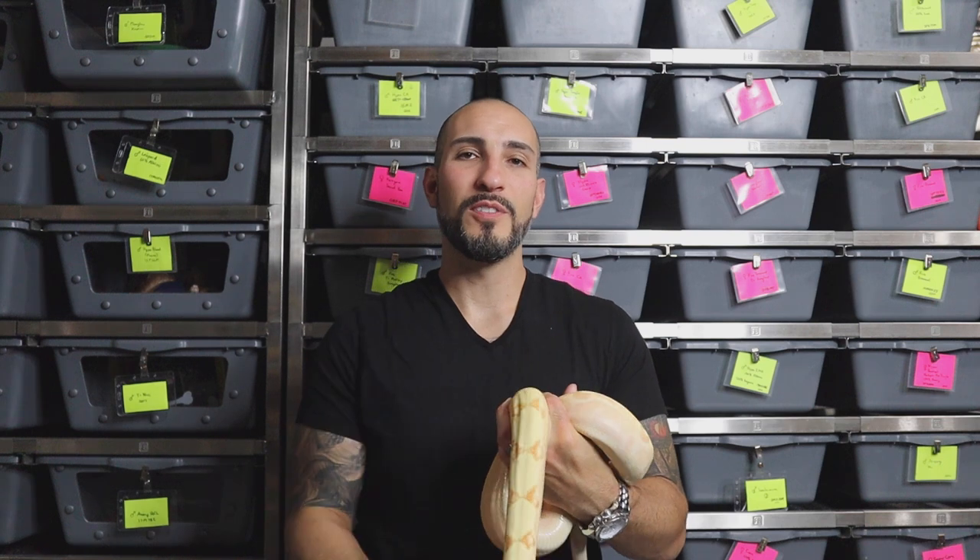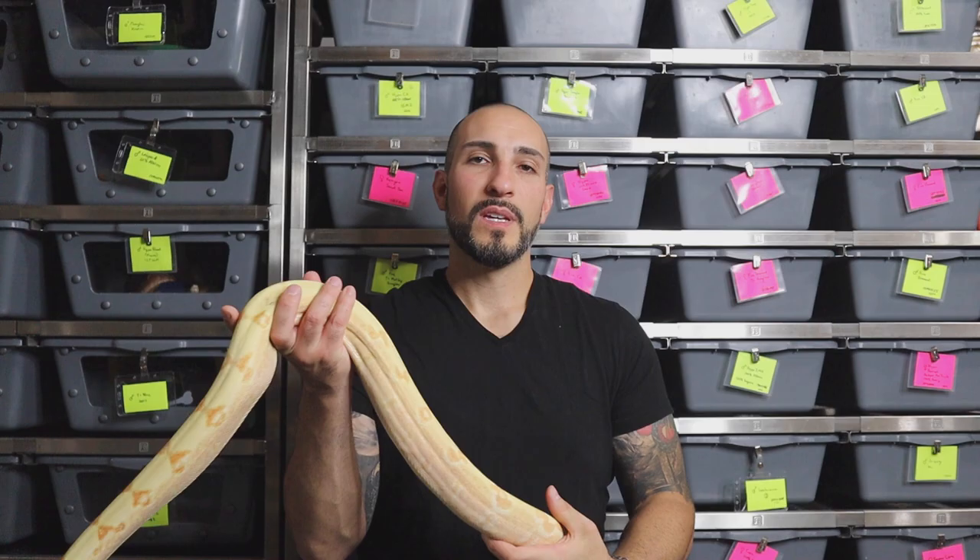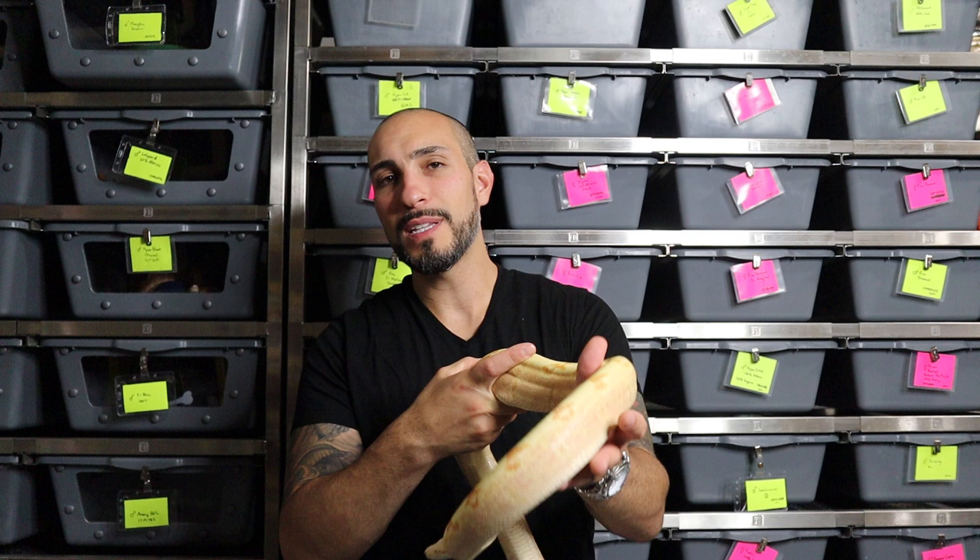What's up everybody, Jason from Jason's Exotic Reptiles. Today I want to do a video talking about how to tell the difference between a sunglow and an albino boa constrictor. This may seem like a really simple video topic, something that seems like common knowledge, but for new keepers it can be really difficult to tell the difference between a really nice albino versus a duller looking sunglow.